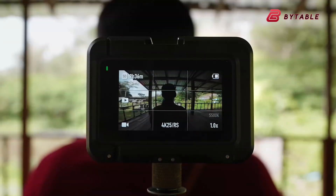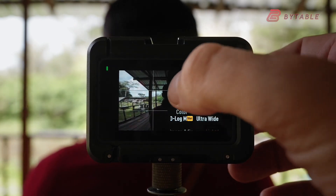Whether you're a casual adventurer, a sports enthusiast, or a professional filmmaker looking for a compact tool, the Osmo Action 6 could prove to be one of the most capable and future-ready cameras in its class.